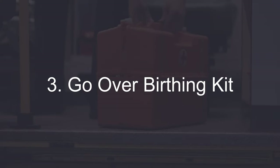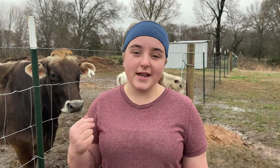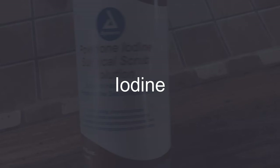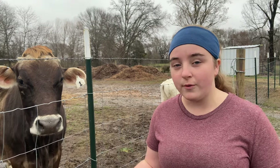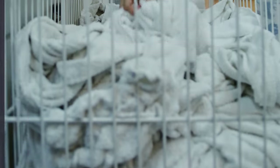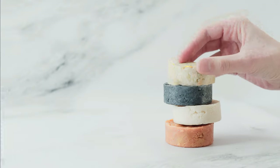The third thing we like to do is clean and go over our birthing kit. Everyone is going to have different supplies, but here are a few I think everyone should have. The first is iodine — I like to keep a seven percent iodine on hand to clean the calf's navel once it is born. The second is towels; many old towels will do, so this is something free you can add to your birthing kit. The third is soap — I like to use Dr. Bronner's Castile soap, but even just a plant-based dish soap will do.